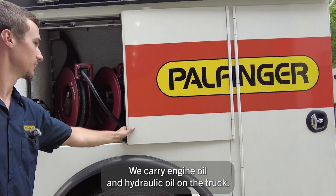In this cabinet we've got our hose reels. We carry engine oil and hydraulic oil on the truck. We also have a waste oil suction hose.